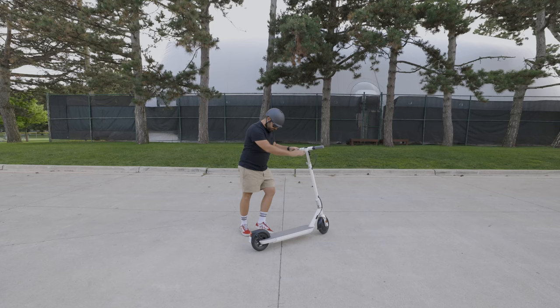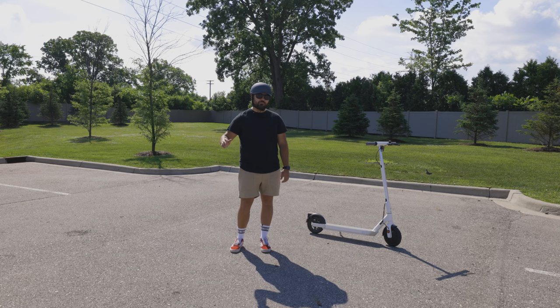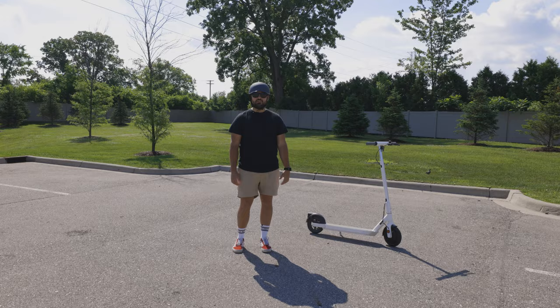Second up on my list of cons is the kickstand. While it may look great, unfortunately it didn't withstand two gusts of wind. When I was out in front of Starbucks, the wind caught the scooter and blew it down not once, but twice.